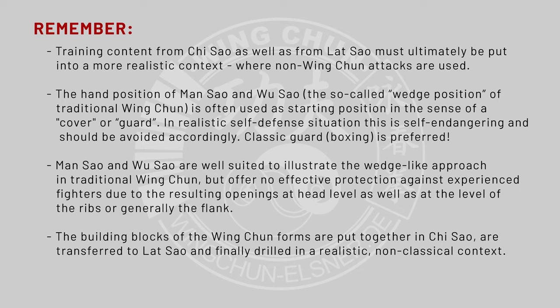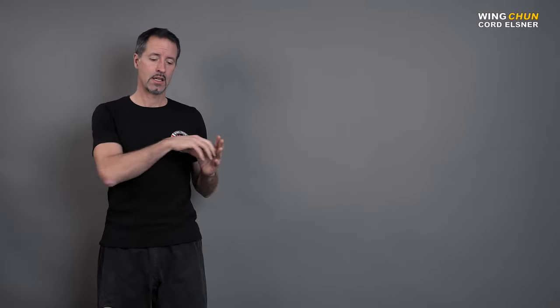The building blocks of the Wing Chun forms are put together: Chisao is transferred to LATSAO and finally drilled in a realistic non-classical context. If you think about Wing Chun as a training system, you train the forms, then you train Chisao, then you train LATSAO, and have a red thread through these training exercises — building the blocks from basic to advanced level. But then someday you have to bring it into a realistic context where you attack non-classically, non-Wing Chun-like. And that's the way, in my opinion. Somehow you have to make it work in a self-defense situation on the street where no one attacks you with a puk punch, which is really Wing Chun-like.